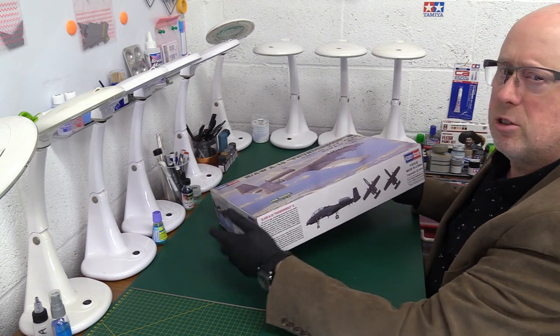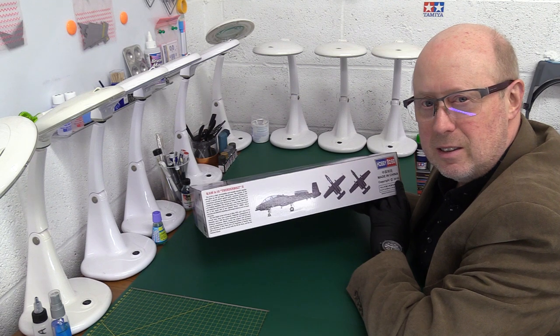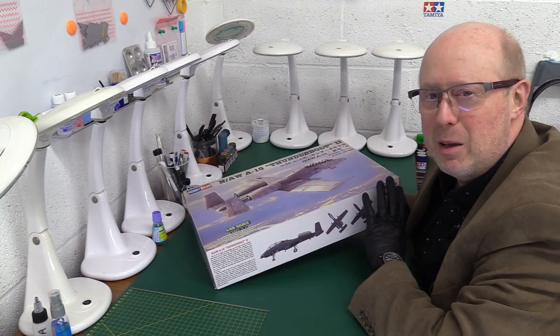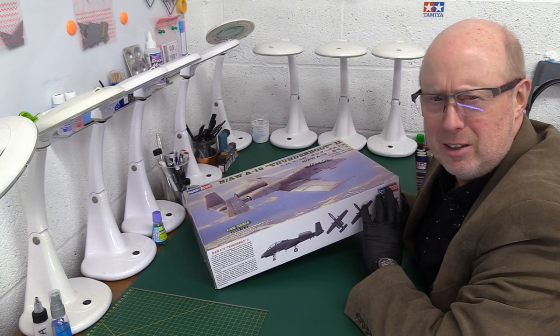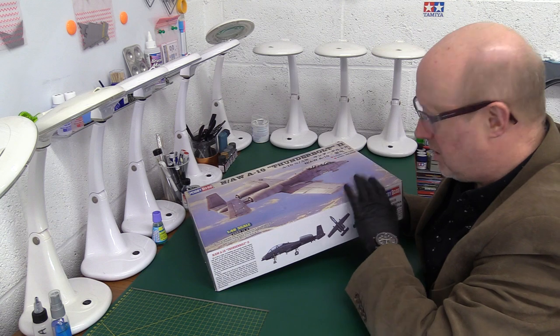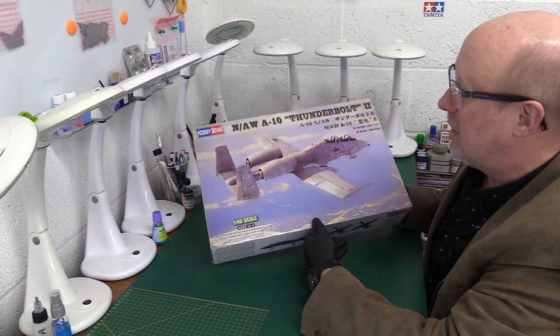Let's see what Hobby Boss have produced. Just a warning though — it does say here copyright 2018, and this is giving me déjà vu, because this is very similar to what happened with the Trumpeter Bear, where they said 2018 and it turned out to be a kit from 2003. This actual kit first came out in 2007, so it ain't new. I'm not familiar with it though, so I literally have no knowledge about what's inside. I'm just going to take it as I find it and give my honest appraisal.